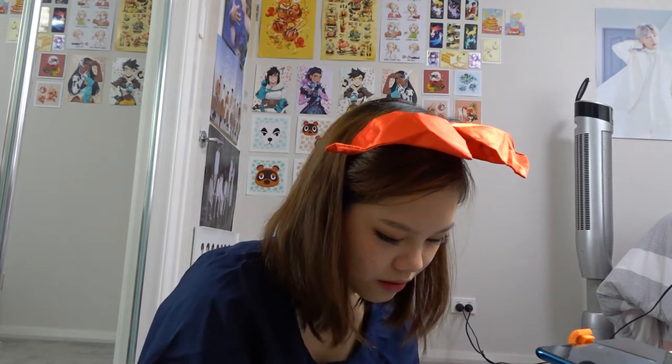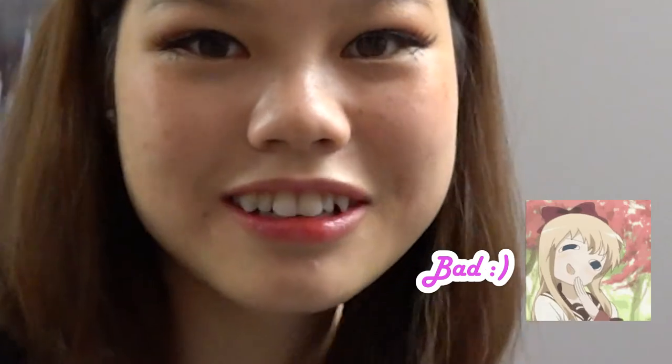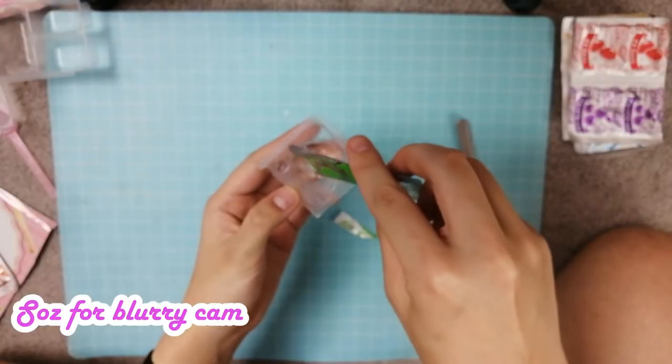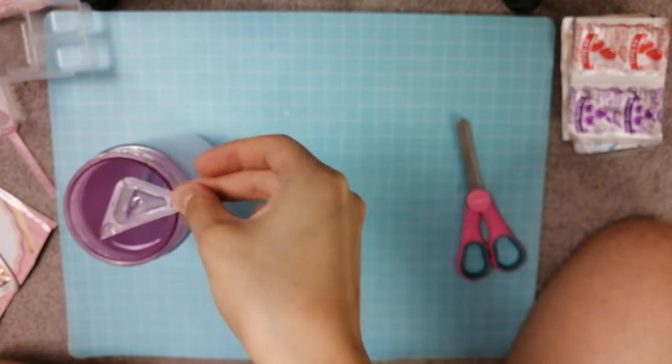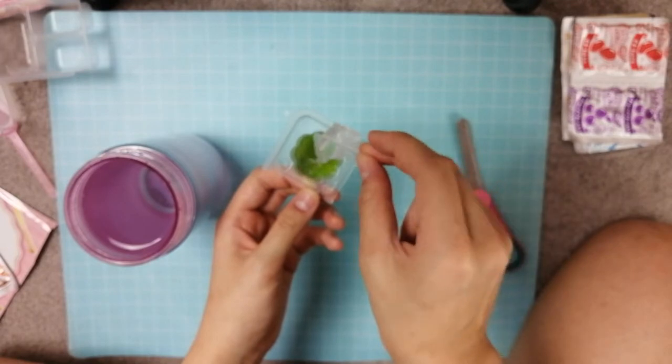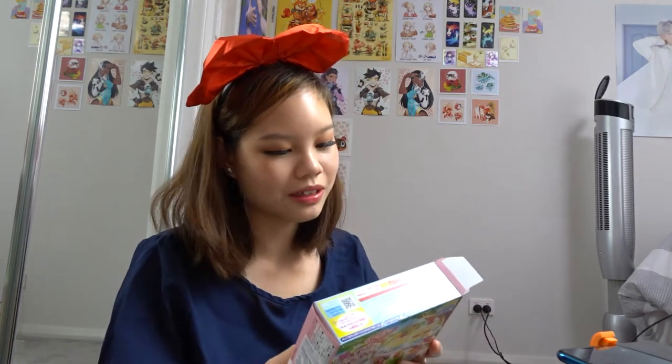We'll start making the jelly. Let me smell it for a sec — oh, it smells like melon! Actually not bad. I'll quickly pour this in and see how it goes. Two scoops — very nice. Time to stop mixing. I don't know when to stop mixing — it's just non-stop mixing! So while the jelly is solidifying, we're moving on to the next step.